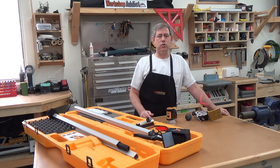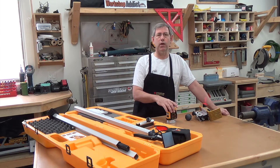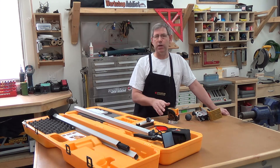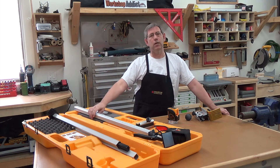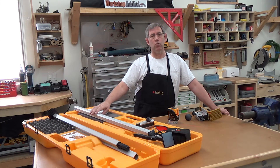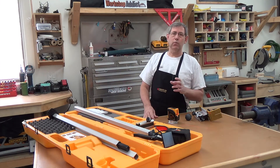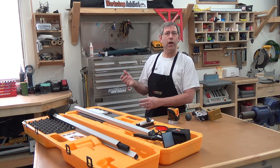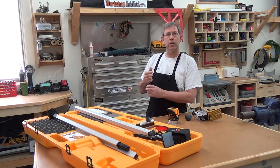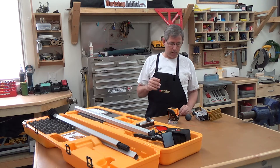You can also buy their story pole upgrade which would allow you to sit this on a bench or mount it on a tripod, and then the laser detector would go on your pole. It would work like a transit out in the field so you can move it up and down and set grade with it.